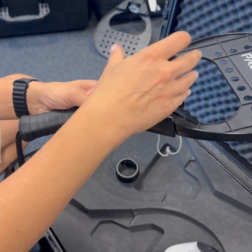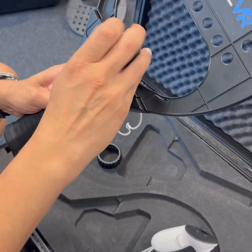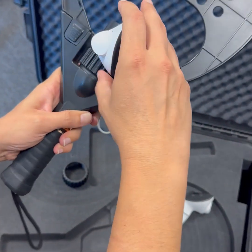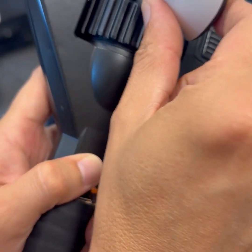We put this like this, and carefully we have to make some pressure to put it inside. You have to find the correct position. If you do it correctly, it will attach, and you will notice that the button got inserted inside.